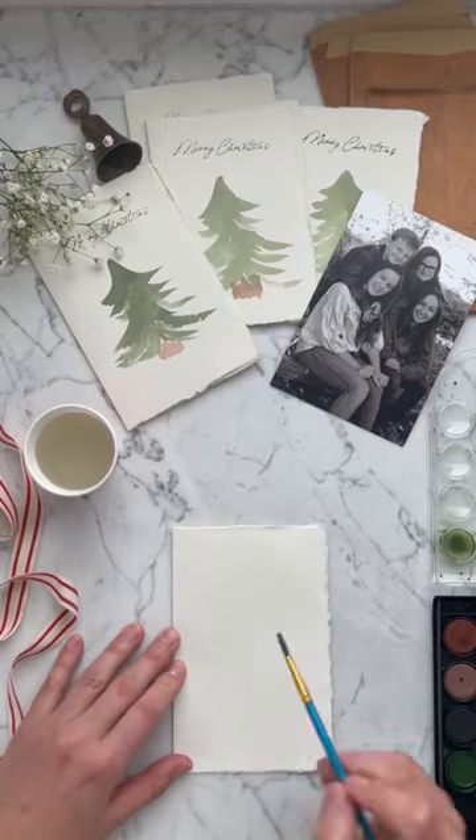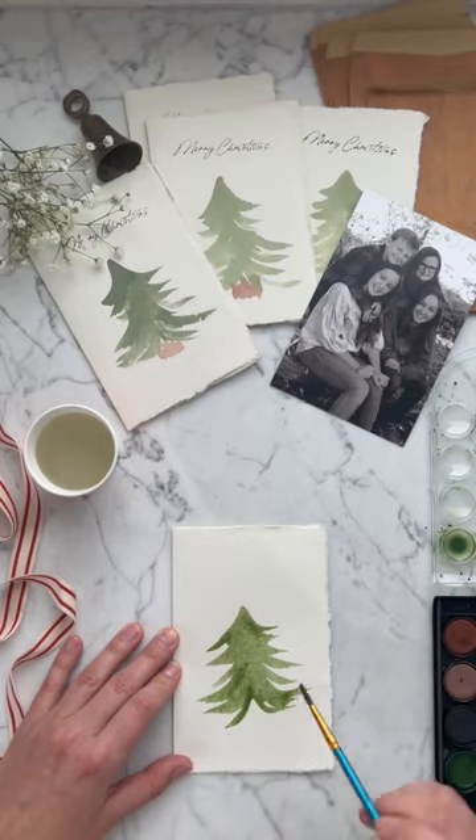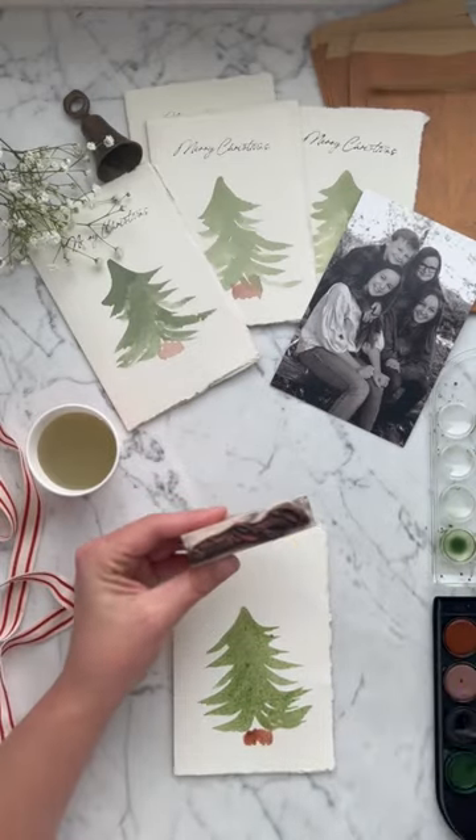Let's save some money this year and hand make our Christmas cards. Now look, if you only have about third grade level artistic skills, worry not, you're in very good company.